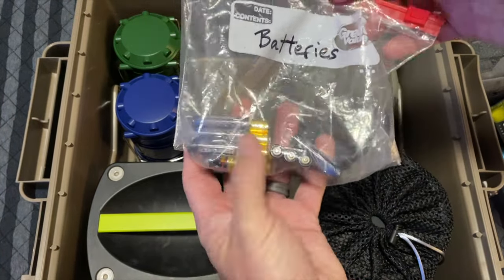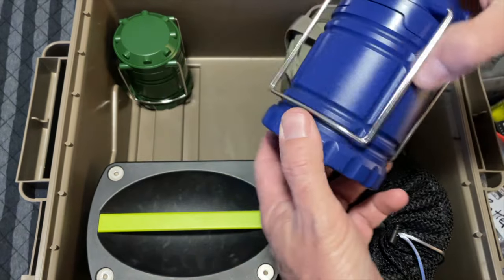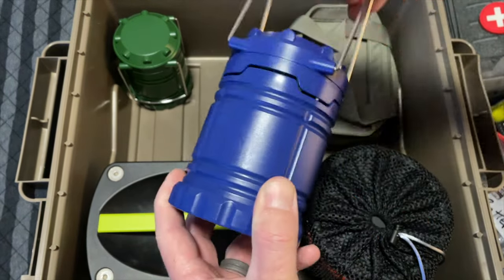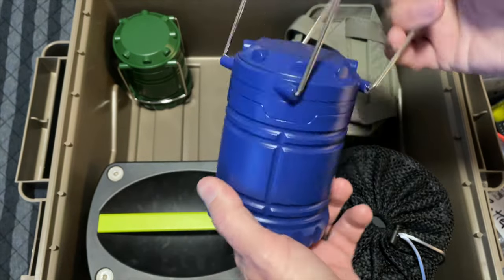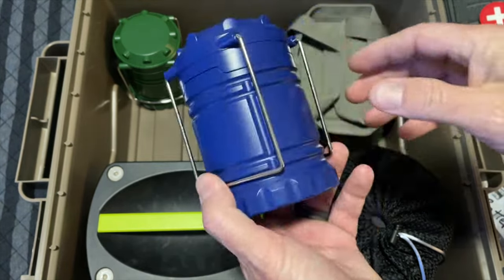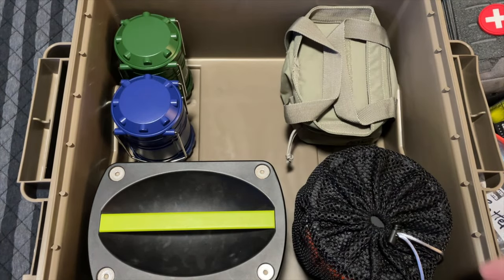It's just a bag of triple-A batteries that go with these little pull-up camp lanterns. I don't want to store the batteries in the lanterns — I don't want the batteries to corrode out or anything like that. But we have two of these in here so we can light up a couple of different rooms, probably the bathroom and the kitchen.